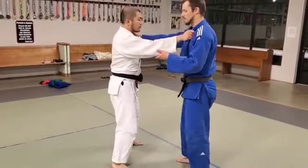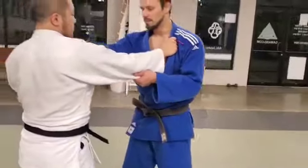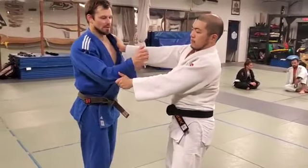We've got a 50-50 scenario, right on right, and come around to this side. We've got a 50-50 scenario, and Jim cuts the sleeve, so I no longer have a lapel grip.